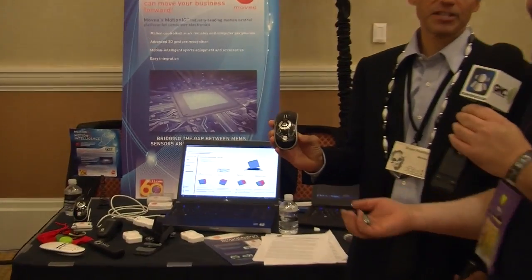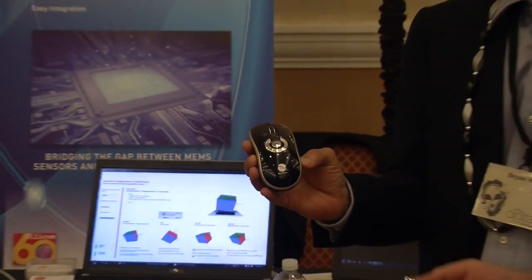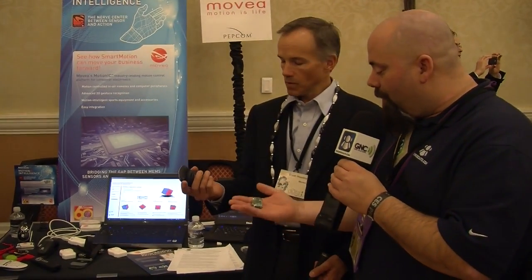Continuing coverage of the Tech Podcast Network. Jeffrey Parff from Geekazine — we are at Digital Experience here with Brian, and we're talking about motion sensors. We've got a company called Movia. You might not know them as Movia, but they make the motion sensors for a company called Gyration.